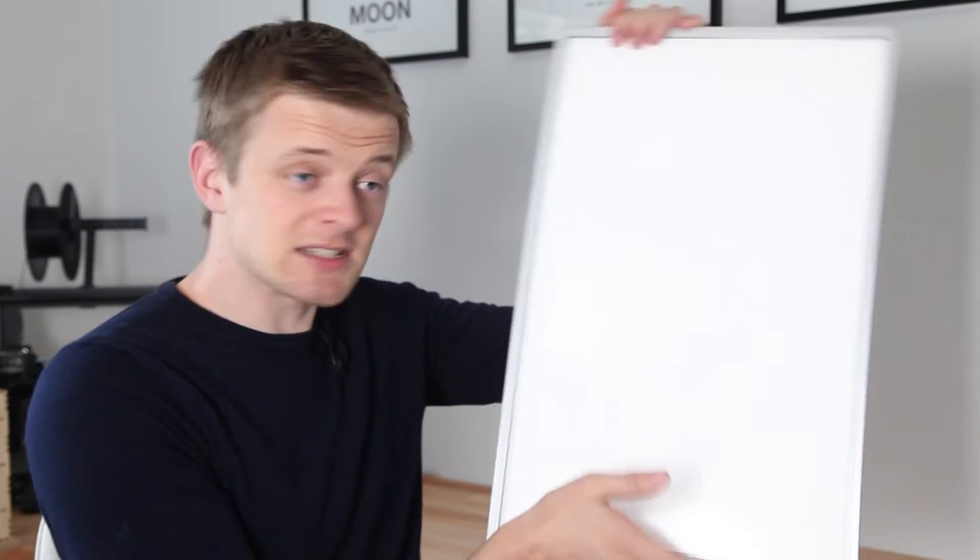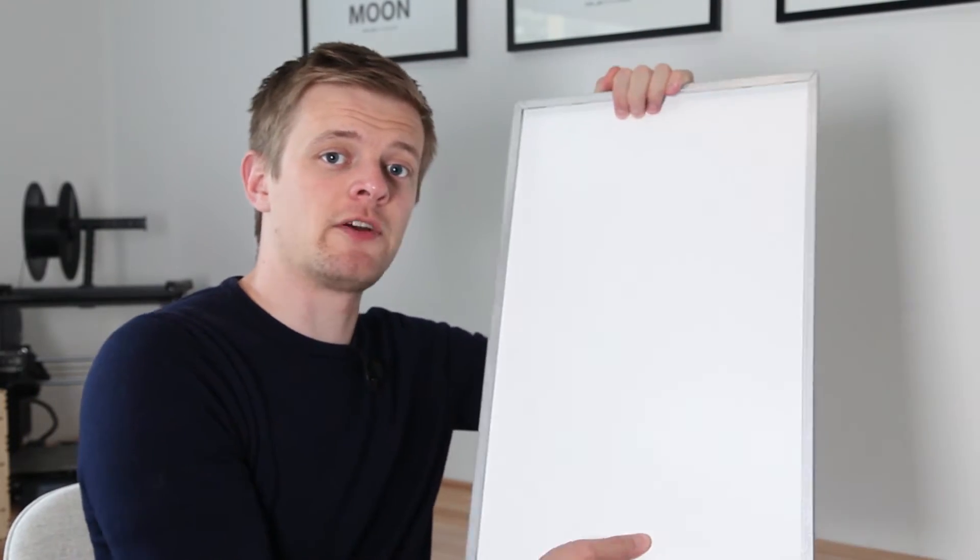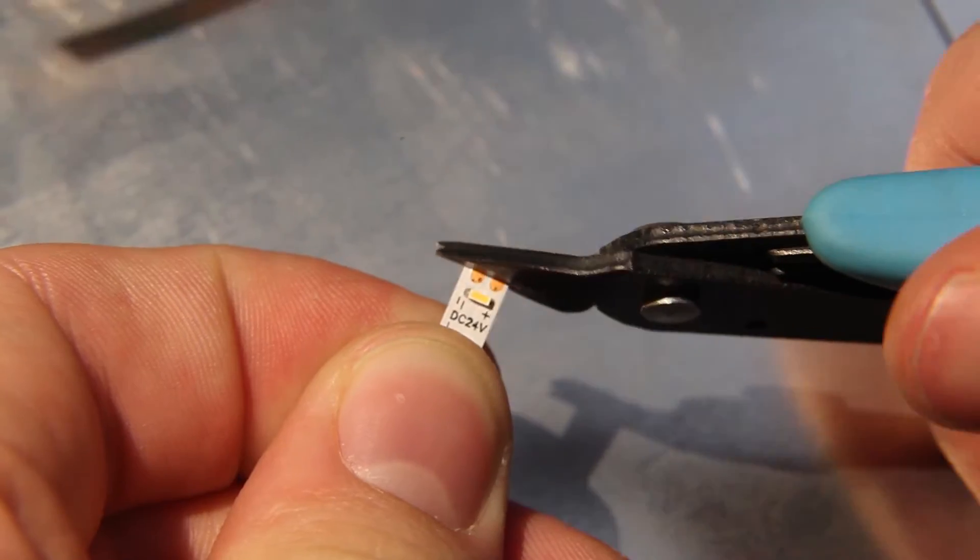DIY Perks already did it and made a tutorial, but we're gonna do it anyway because this is different. The reason why broken LCD displays are so great at being repurposed for light diffusion is that apart from driving the LCD screen itself, its sole purpose is to create a nice and uniform backlight. The backlighting section has a nice and sturdy metal frame that we can easily fit some LED strips into.